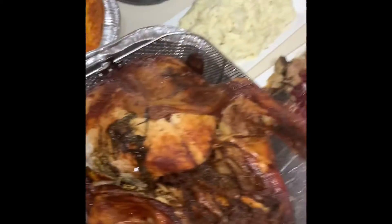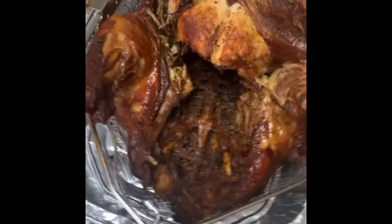This is the fried turkey — Q-Dog Chicken. Check it out: 21-pound fried turkey. You know you're not living this life.